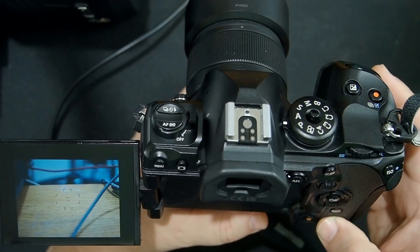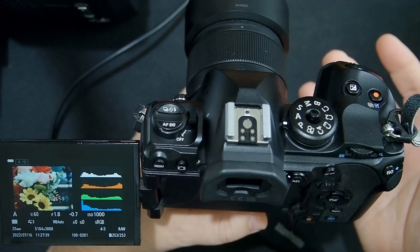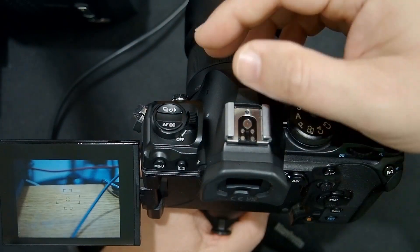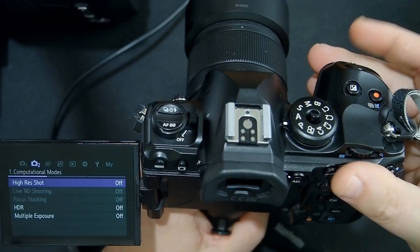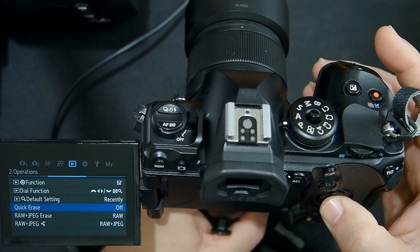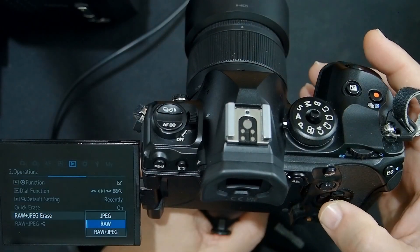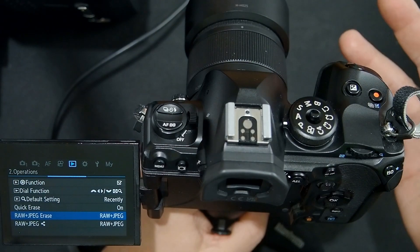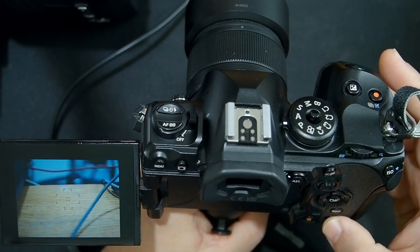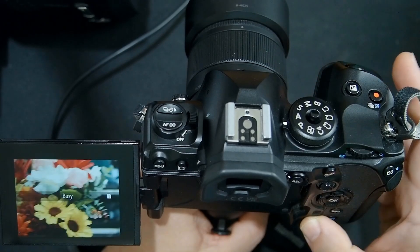The normal way to delete images is to push the play button, push the trash button, and click yes to erase. That would be very time consuming one at a time. You can speed this up by going into the menu, going to the file menu on page two, going down to quick erase and turning that on. Make sure you've selected raw and raw plus JPEG so it erases both copies if you have both. Now when I push the play button and hit the delete key, I don't have to go through that confirmation process, which speeds it up quite a bit.